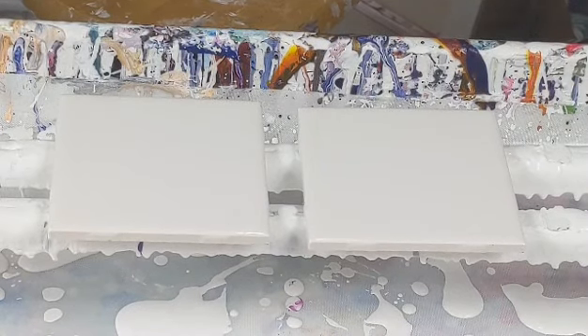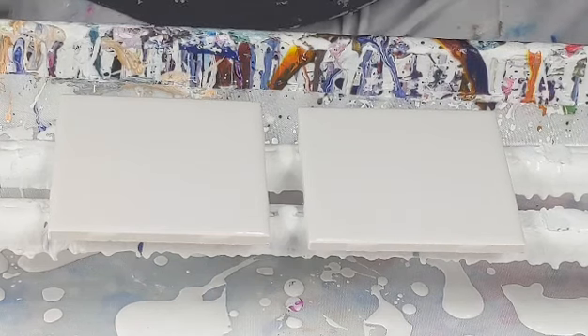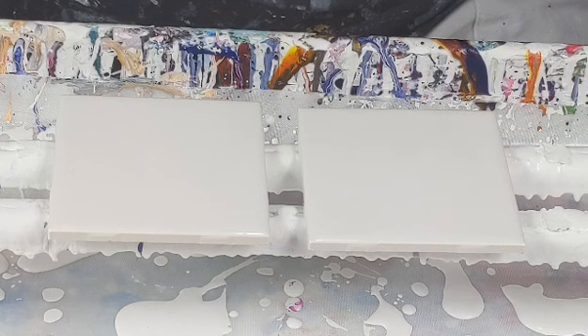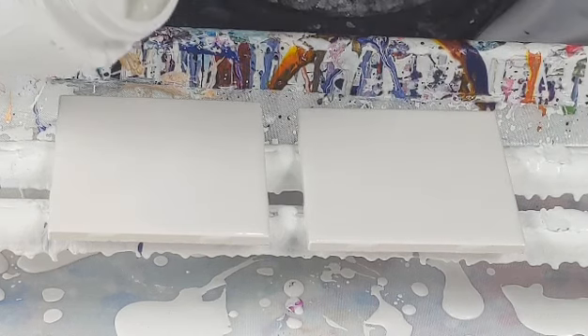Hey there, so I've got two 4 by 4 inch ceramic tiles that I'm gonna do a dip on using my dot technique with the silicone and the white at the end. I'm gonna dip one coaster into the other instead of saran wrap — it'll be a coaster that has paint on it, so we're gonna see what happens.